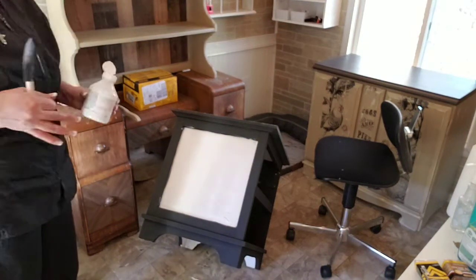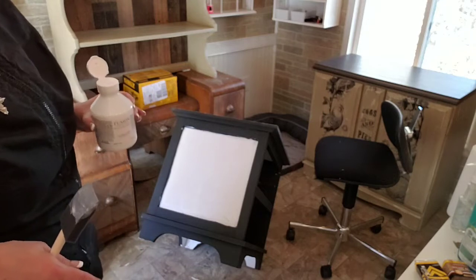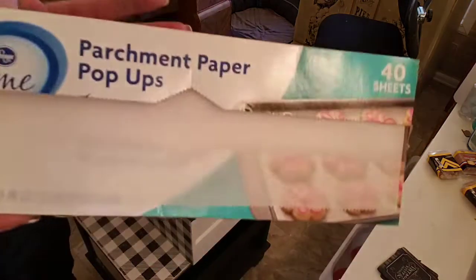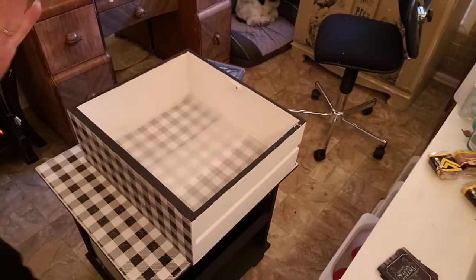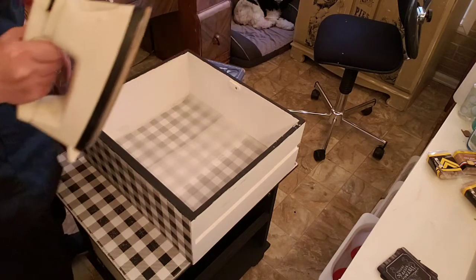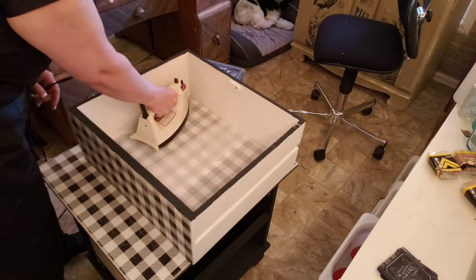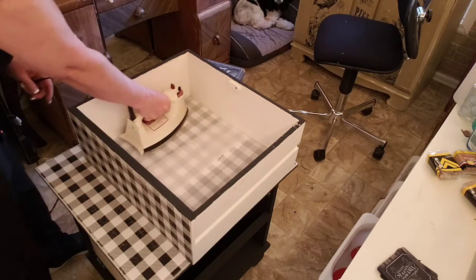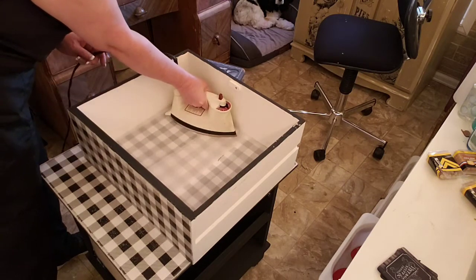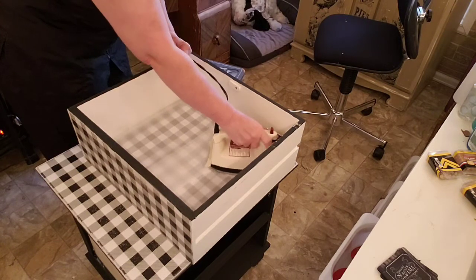I'm gonna do the other side — I don't think it's necessary for me to show you the second coat, but when I get ready to put the paper on, that's when I'll be back. I've got my paper cut to go in here and I have my parchment paper — not wax paper, parchment paper, be sure you get it right. I have my iron set on medium heat and here we go. The only bad thing is it's hard to get these corners.